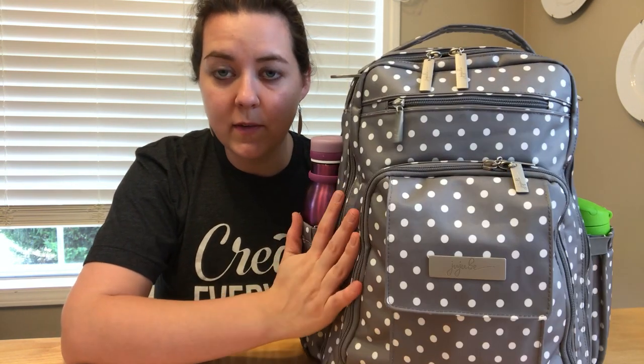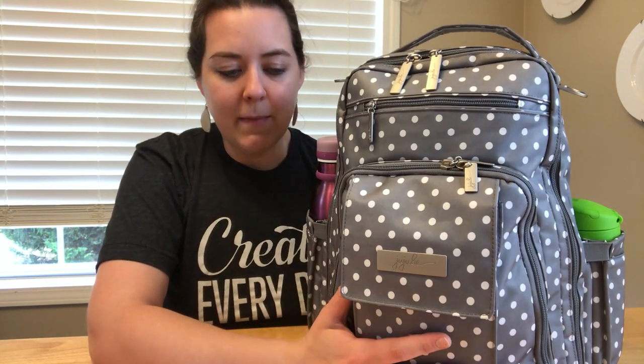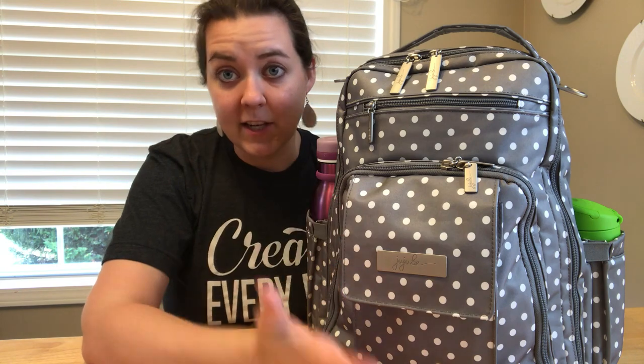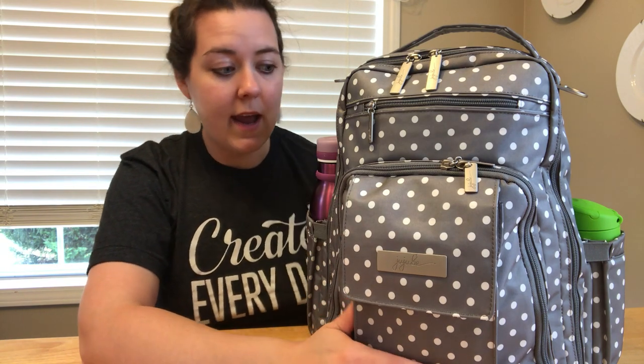This is the Be Right Back in the absolutely beautiful dot dot dot print that's new to Jujubee that I love. I did a separate video showing all the different parts, pockets, and specifications of the bag, so check that out if you want to see that. This is just going to be how I'm packing it.